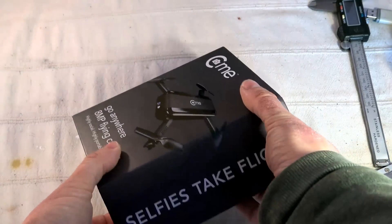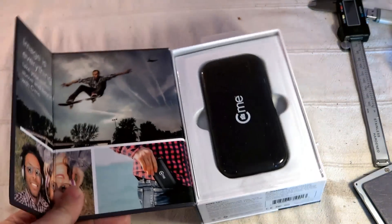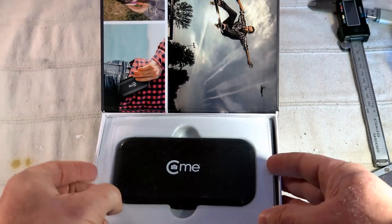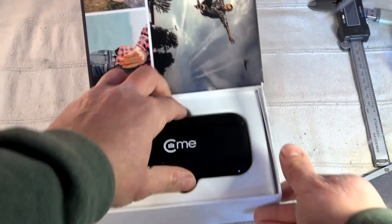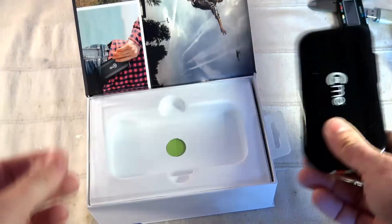Let's open the box — it's super easy because it uses a magnet locking system, which is great. As you can see, it's a pretty, high-quality box. You raise the first plastic cover and you access to the drone itself.